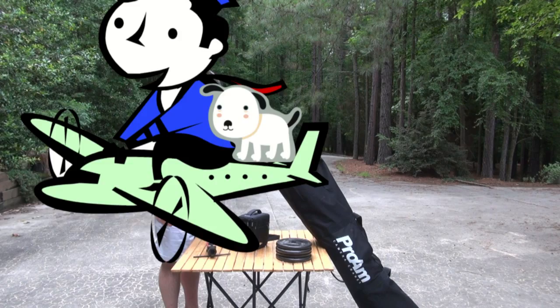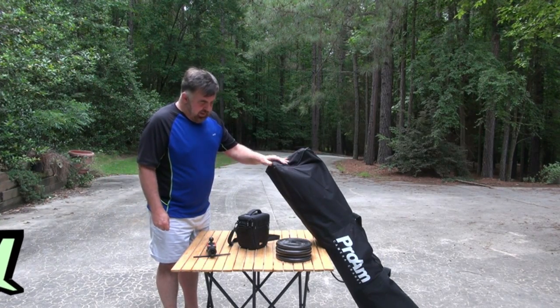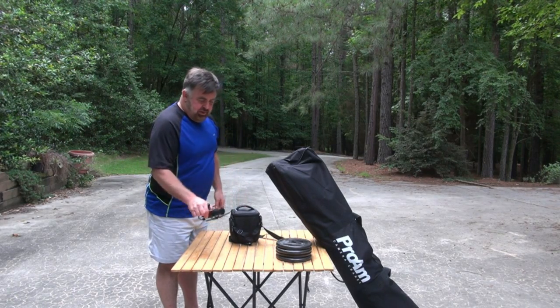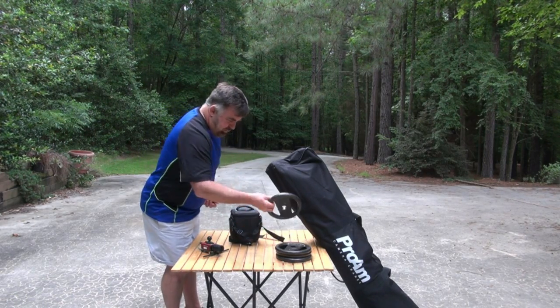Putting the camera crane up. To get a camera crane up, you need the crane itself, a bag, the cordless acid battery that will power the camera, the Wi-Fi ethernet or ethernet-to-Wi-Fi adapter, and 20 pounds of weight.